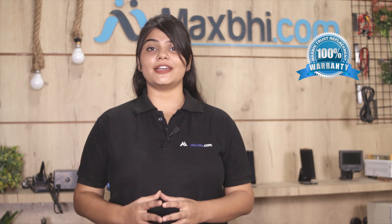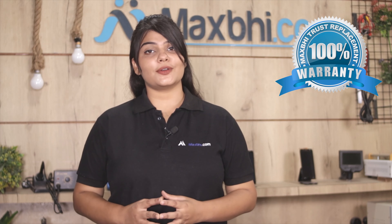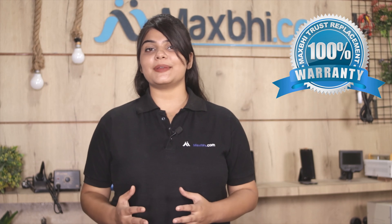Before dispatch, our quality team will check, inspect, and quality assure every display. Also, every Vivo Y27 display comes with MaxBee's trust replacement warranty.